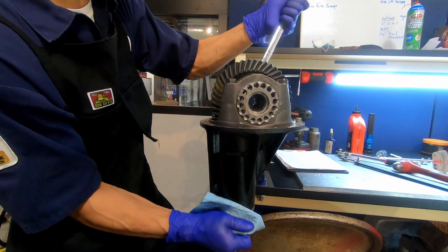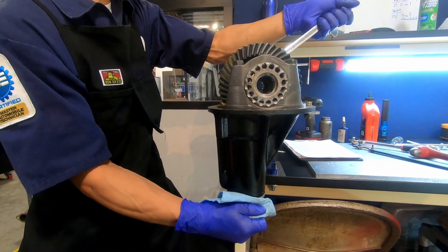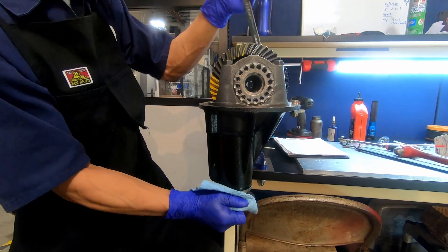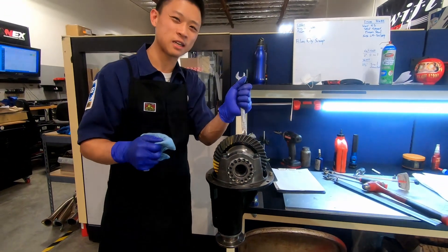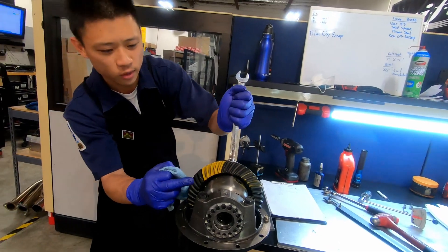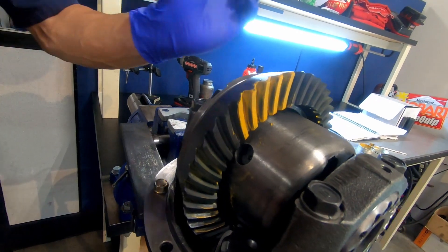I'm going to put some drag on this, roll it forward on the drive side, then same thing — put load on the pinion flange and roll it back on the coast side. I'll do this a few times to make sure I get a solid readable pattern. I'll use as much effort as possible because you can imagine a whole car putting load on this. I've done this many many times before, so I know if we check the pattern on both the drive and the coast side it'll be as accurate as we can get it.